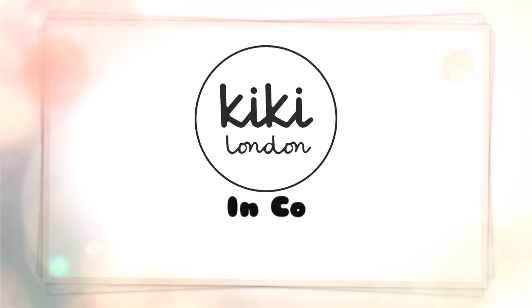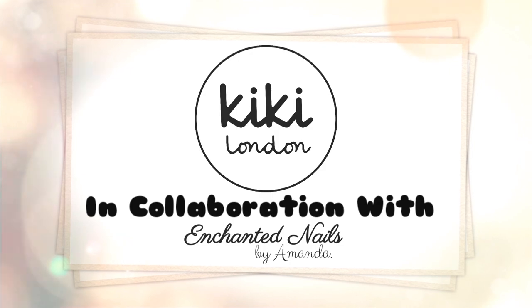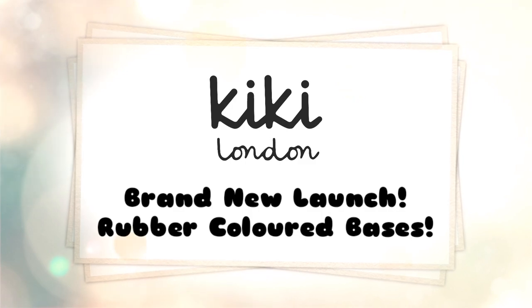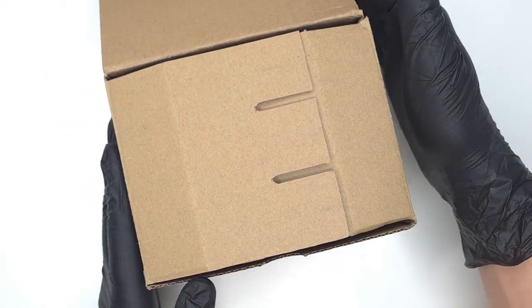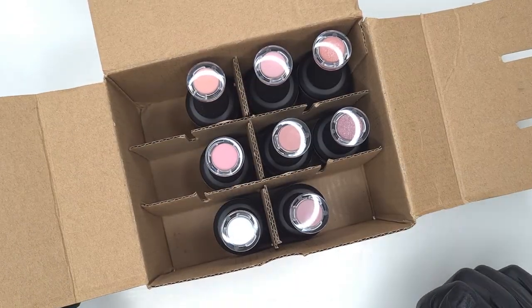Hello everyone and welcome to the Kiki London YouTube channel. My name is Amanda and in today's video I have a very exciting brand new launch to share with you all. Today launches the new Kiki London rubber colored bases. These are very similar to the clear rubber base, however we have eight new colors.